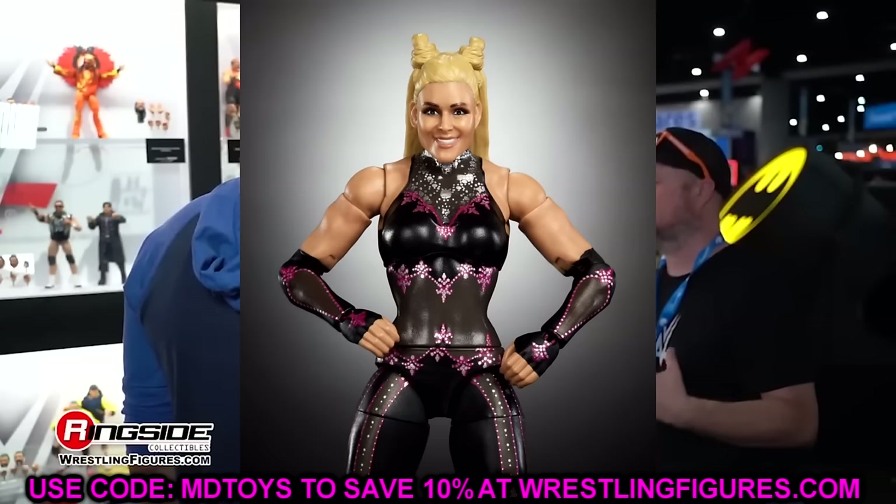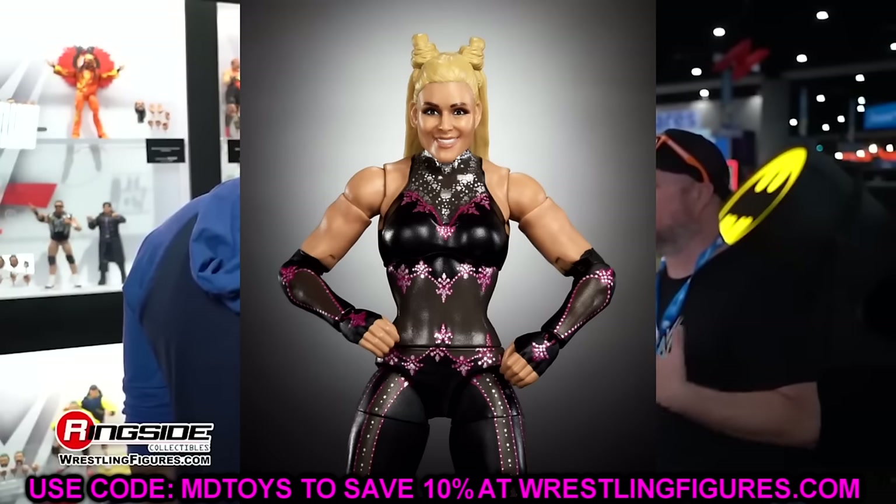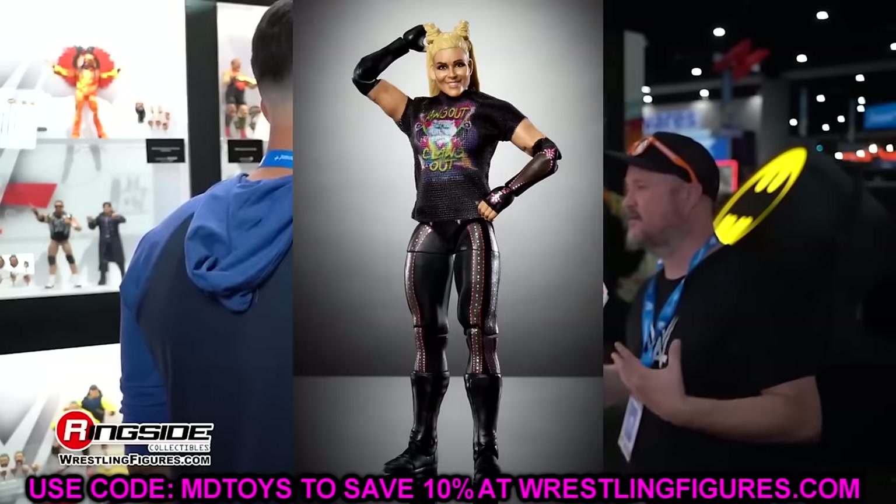Let's start with Natalya. The figure has double jointed arms and a good head sculpt, but it's going to have single jointed knees, which I think is just trash — especially in 2024. I know they talked about incompatibility or something, but they could have done something different. I would have completely changed course rather than use single jointed legs. It does have thigh cut which is good, you've got the claws out paws out t-shirt and everything, but I just hate that it's single jointed.